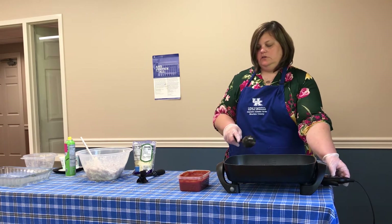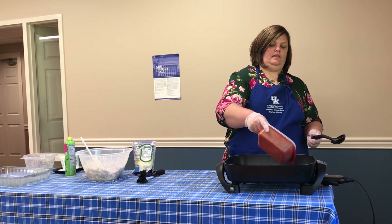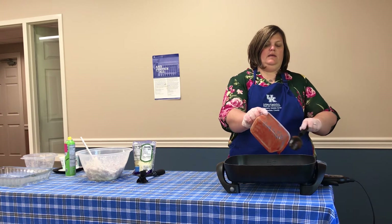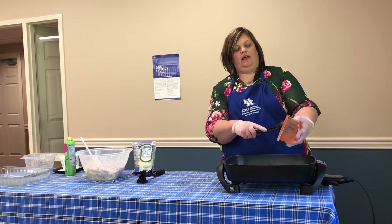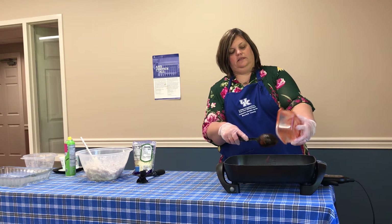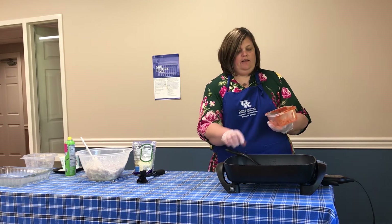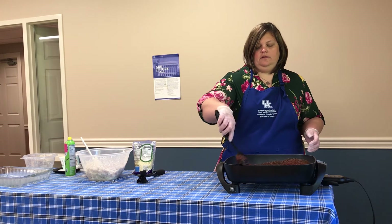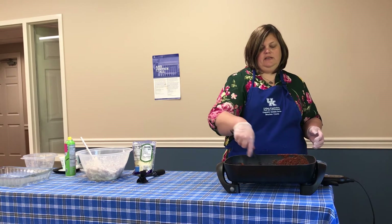I'm going to start to add in my spaghetti sauce here. This is just a plain spaghetti sauce — feel free to use whatever you like. Just for keeping the sodium levels down, this is a no-salt-added sauce. The easy way to cut out some extra sodium in your life is to purchase no-salt-added tomato products — they're sneaky how they add all that stuff in. Let me give this a big stir, making sure that all that ground beef is getting incorporated.